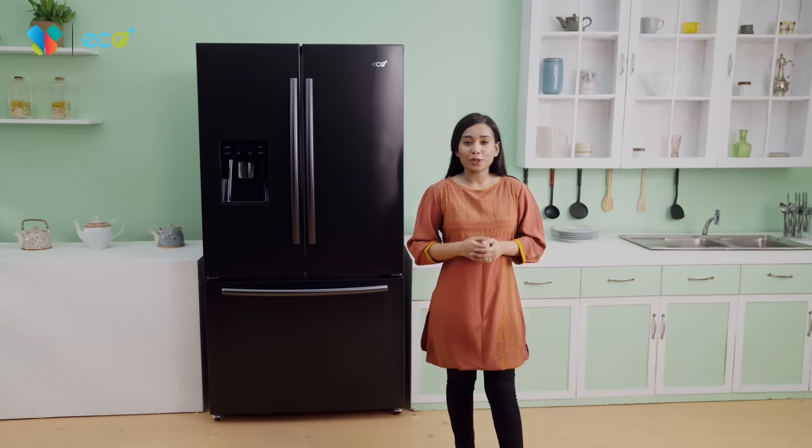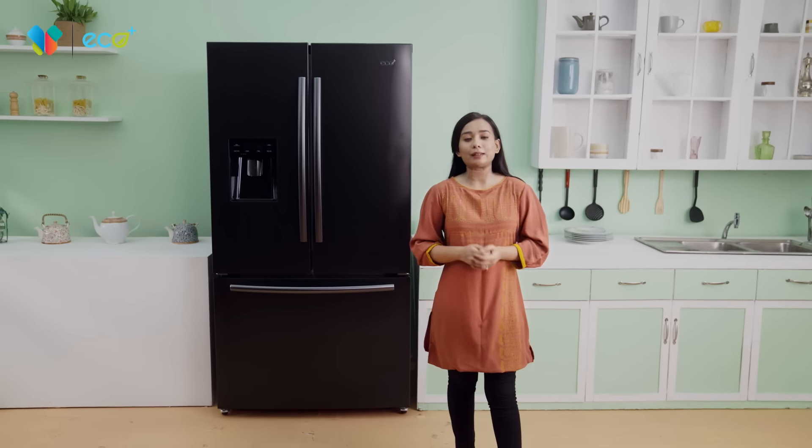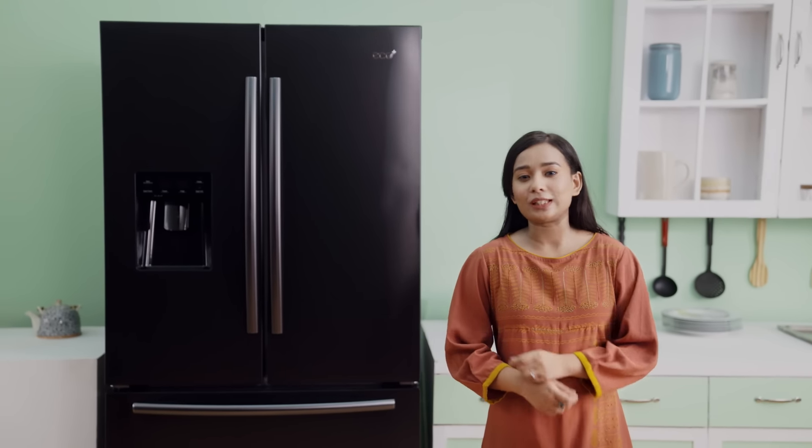The Eco Plus French Door Refrigerator has a full capacity of 630L. In the case of the normal and fridge section, there are 4.5L, and the freezer section is 1.5L.